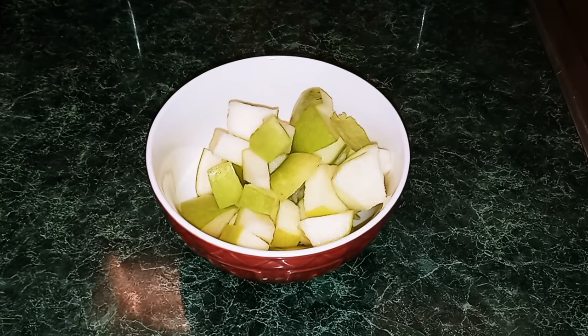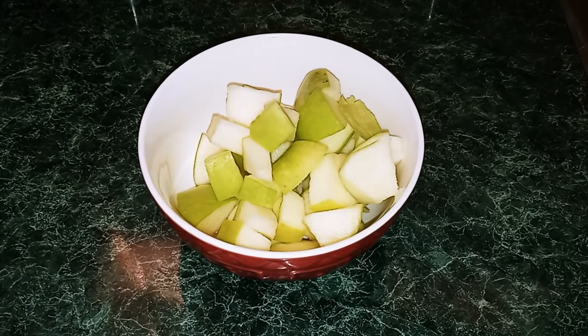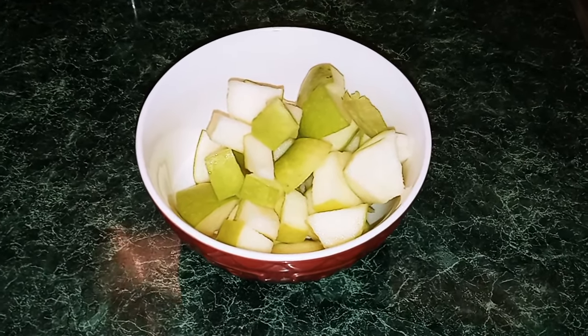Right before you take your pretzels out of the oven, you want to take your apples out of the water and lemon mixture and dry them off.